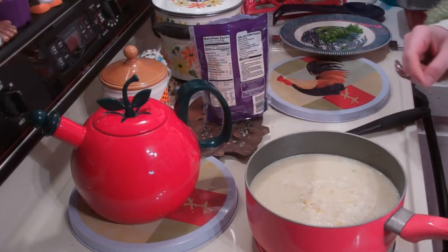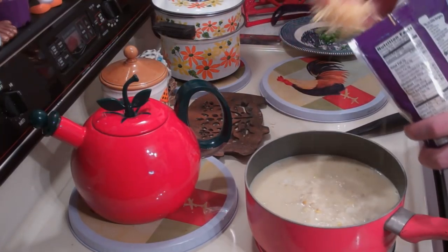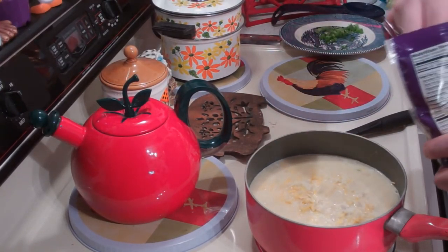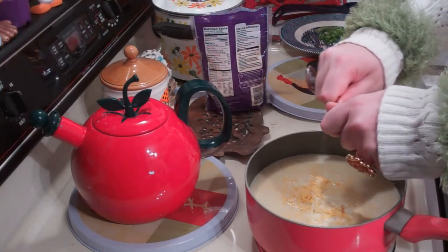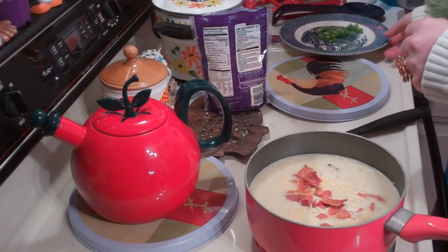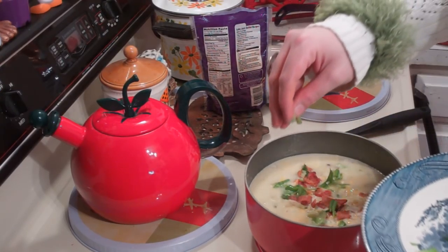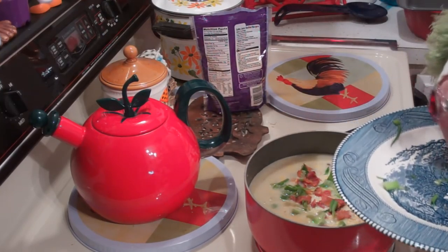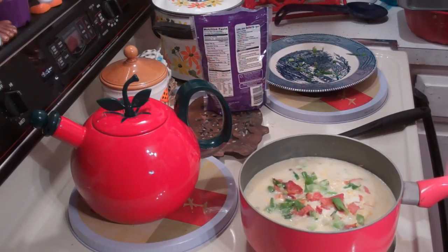Now that your ramen corn chowder has had a chance to simmer on the stovetop, I like to top it with some shredded cheese — you could use any kind of cheese, but this really makes the chowder. You can add as little or as much as you want. Then I like to crumble some nice crisp bacon on top because bacon makes everything better. And then some green onion, or you could use fresh parsley, maybe some cilantro — or maybe not cilantro if it tastes like soap to you. But I like cilantro. I can't wait to ladle this out — this is going to taste so good.